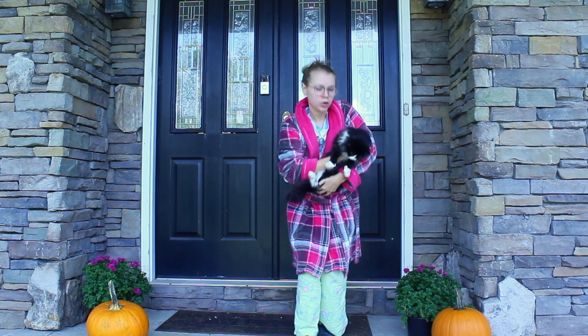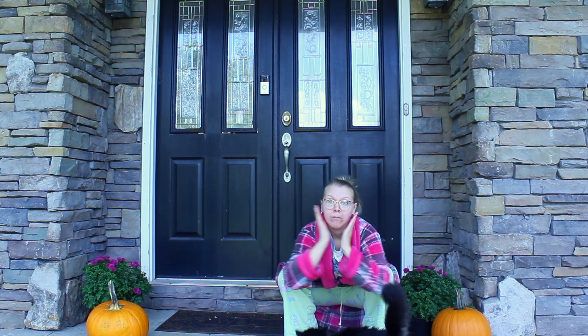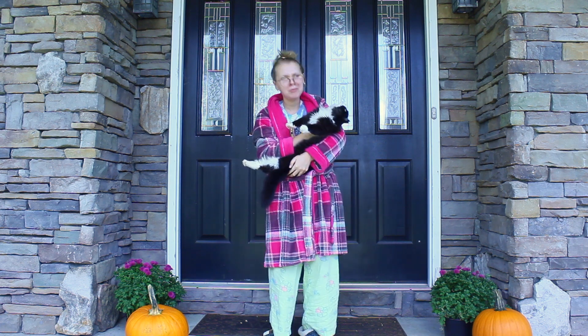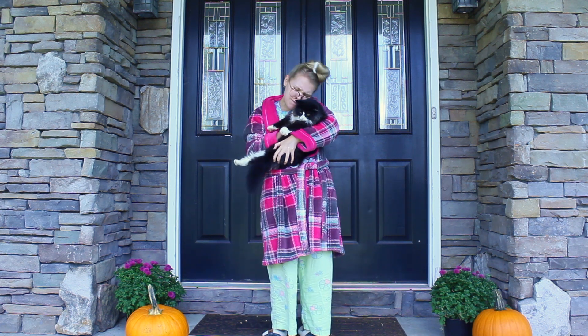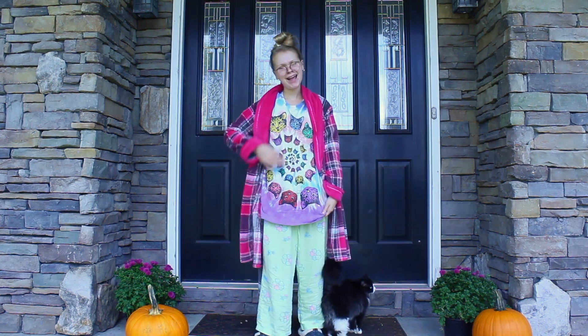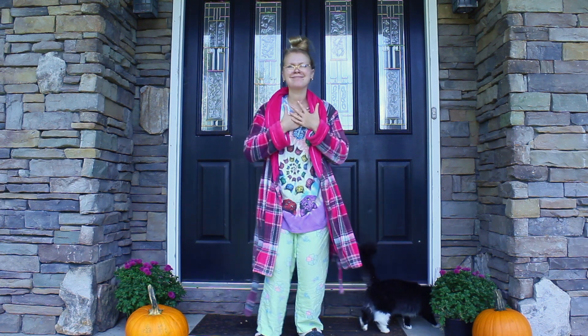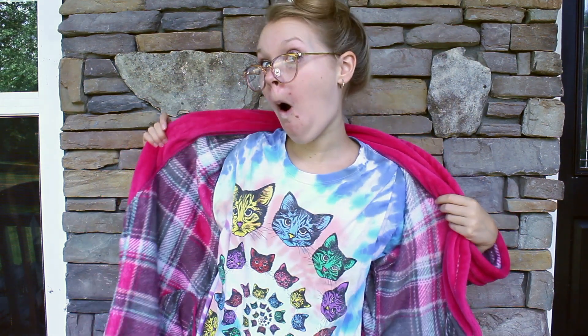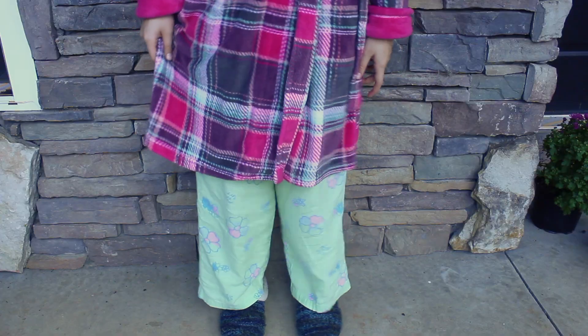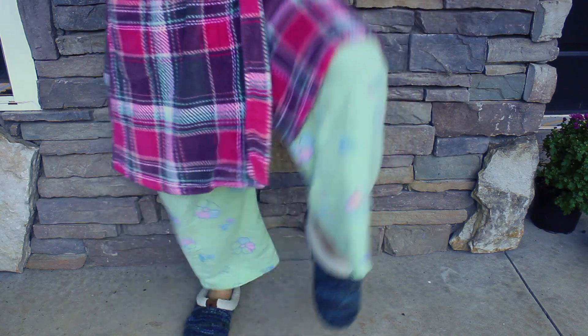This is my absolute favorite costume. I adore cats, and this is awesome. I just wore a cat t-shirt with pajama pants and a robe, and I carried my little kitty around. If you don't have a cat, you can bring a stuffed cat with you. I got this cat shirt at Walmart a long time ago for Tacky Day at school, and I have not parted with it since. For the shoes, I am just wearing slippers. And to top it all off, I wore glasses and put my hair in an extremely messy bun.